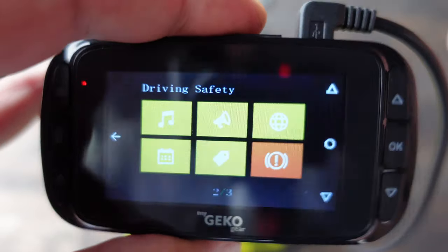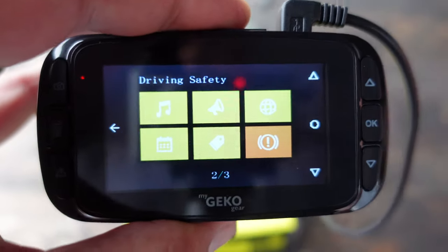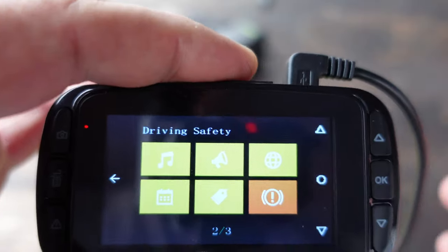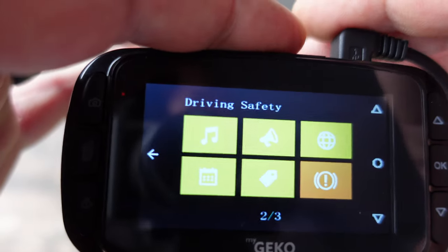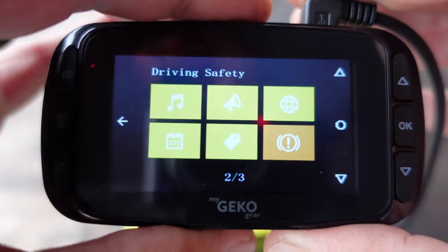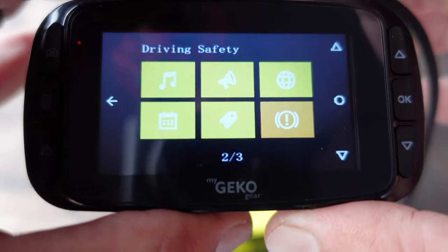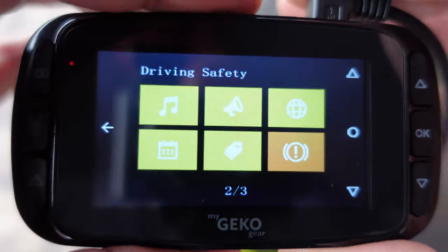This camera does have a battery, but it doesn't last very long. It basically allows you to cycle down so when you shut off your engine, it's able to power down in about five seconds, so you don't ruin the data on your SD card. Most micro SD cards are relatively finicky, so you do want to be careful with them, and it's great that they have that built-in option.